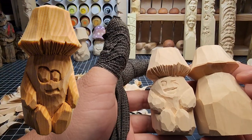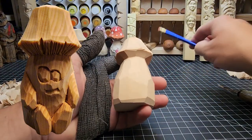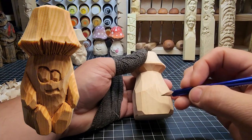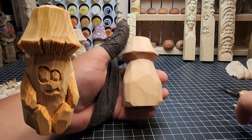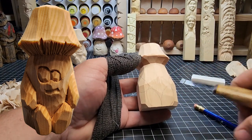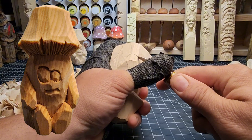Before we get ahead of ourselves, we're going to work on the arms and legs of our little mushroom baby. We're going to put some lines with our pencil to dictate where our feet are going to go. Take your time here to draw it out — look at the carving, find the right spot where you have enough wood. I'll go ahead and speed this process up. You can also look at the overlay on the left to see what we're going for. We'll start blocking this in and tracing it out with the rough-out knife, rotating the carving and keeping the knife mostly still.